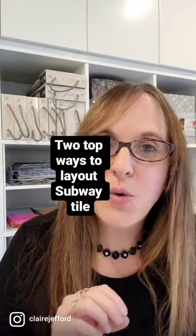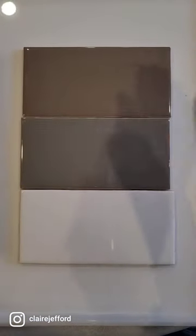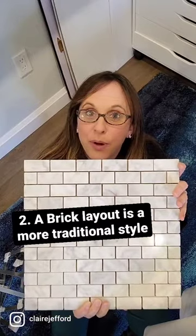Tile styles part four. Two of the most popular ways that you can lay out your pattern for subway tile: you can do it in a stacked pattern — by stacking them it's essentially as it sounds, you're just stacking them one right on top of the other. And the other way is a brick pattern like they are here.